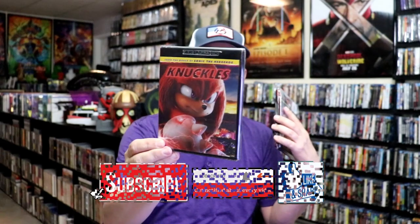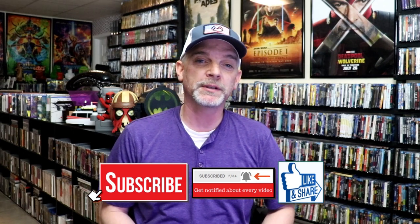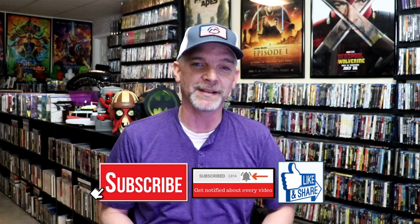So overall, I think this is a pretty nice looking Steelbook, and I am happy that I was able to add this one to the collection. I never have seen Knuckles — I think I heard a brief mention of it, but I'm not very familiar with it. The only way to get this one in a Steelbook is the Blu-ray release. They did a 4K release and a Blu-ray release with no slip. Please leave me a comment below and let me know what you think about this particular Steelbook release, and also let me know your thoughts on Knuckles. Thanks for taking the time to watch this video, and we will see you next time.